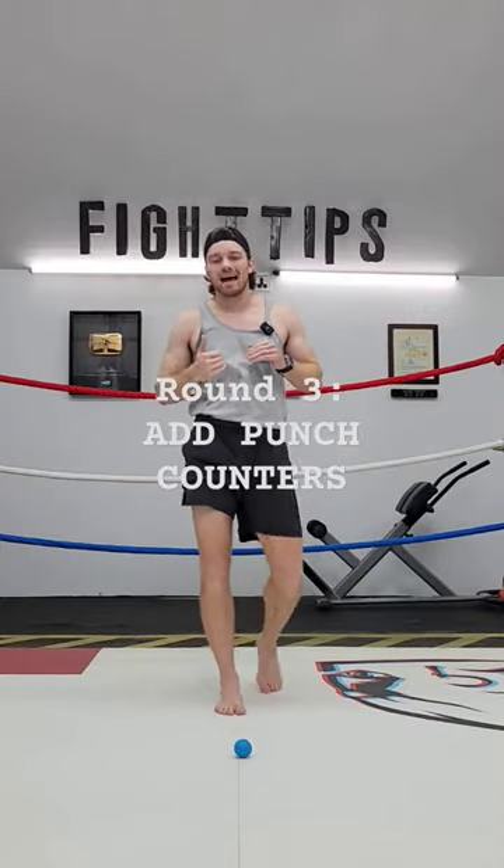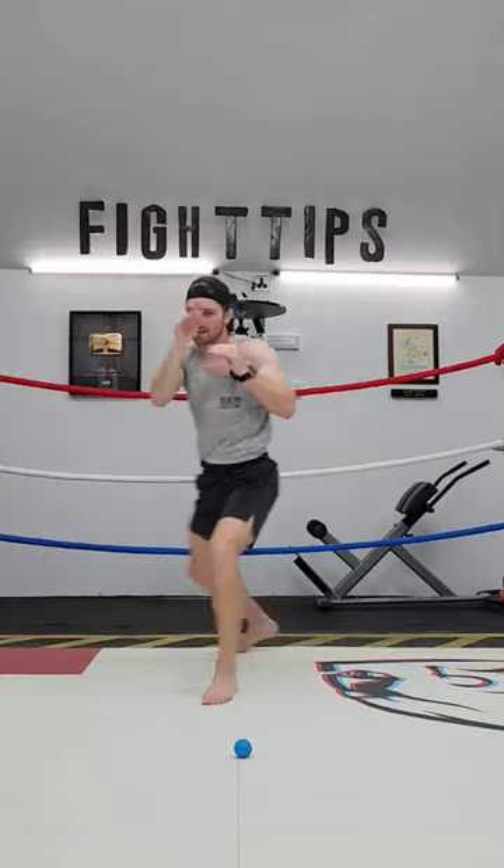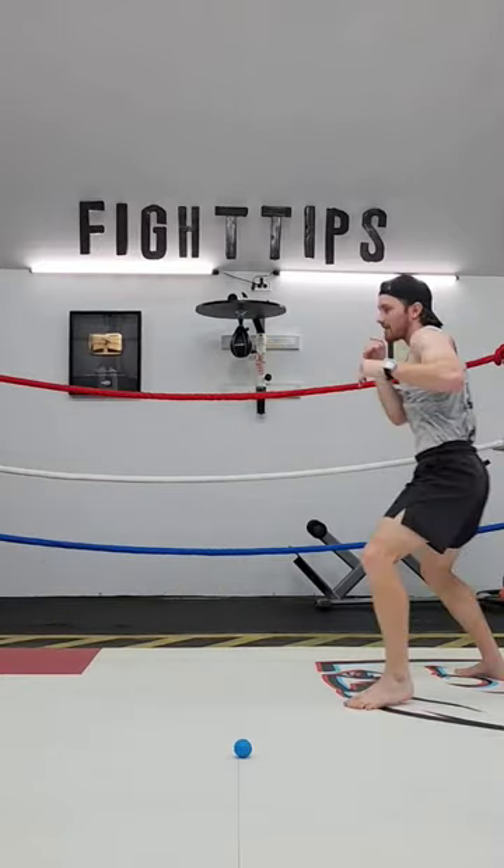And the next round is when we add on our counters. So now I'm moving, I'm defending, and I'm countering. I'm moving, I'm slipping, and I'm ripping.